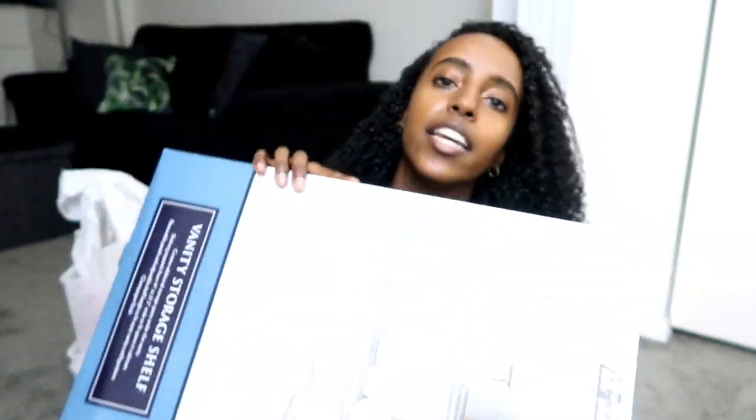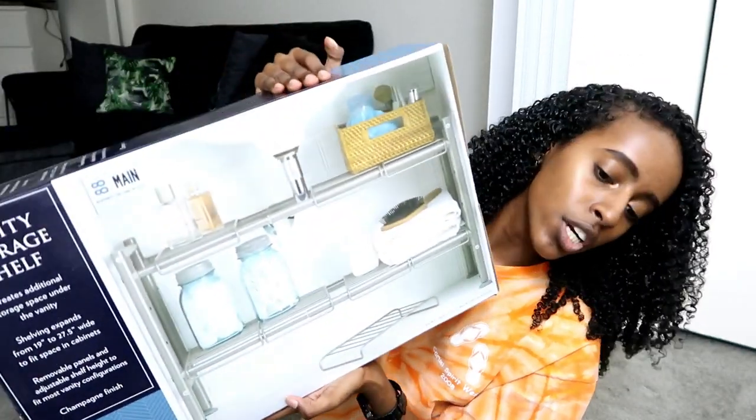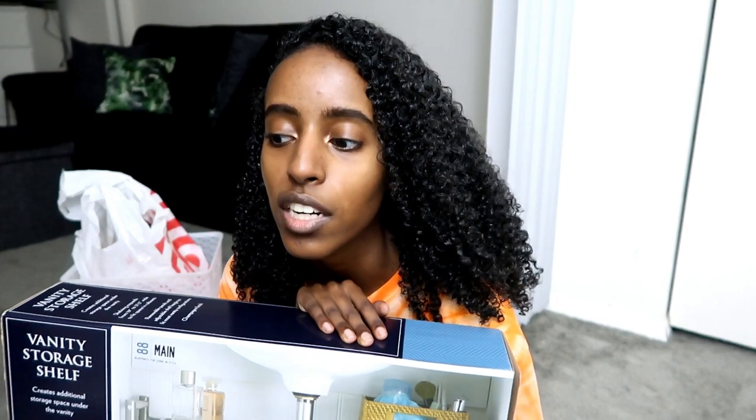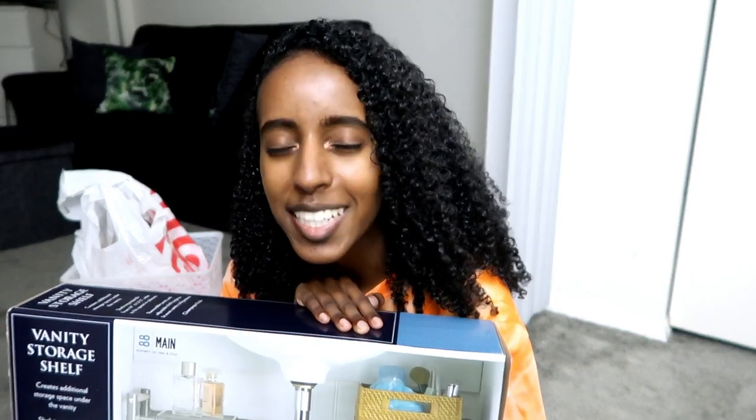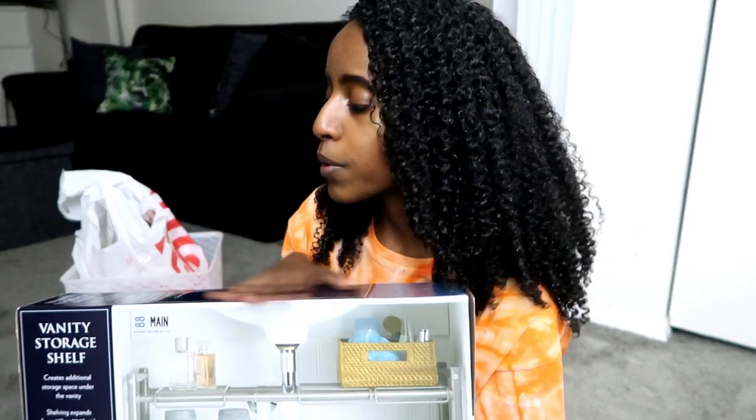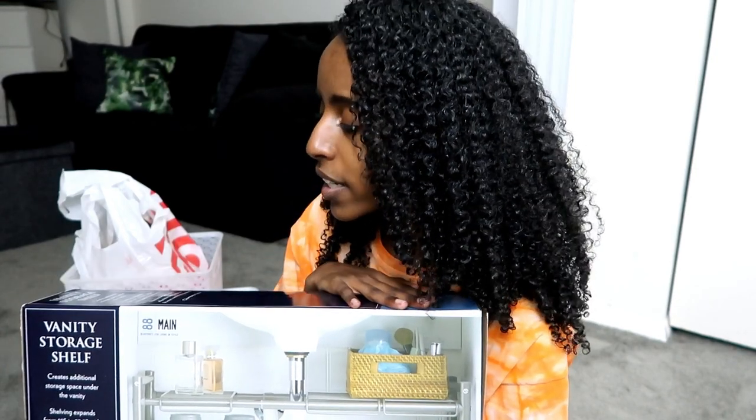First, I got this — it's like a little vanity storage shelf, like an under-the-sink storage organizer. I've been meaning to get this for underneath my bathroom sink, because with hair products, cleaning products, face masks, and all that good stuff, things can get a little hectic down there. I figured this would be a good way to organize things and make it look a lot cleaner.